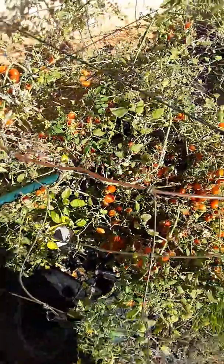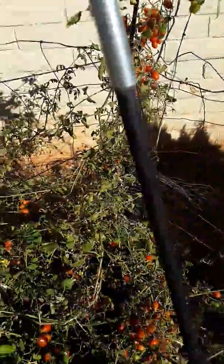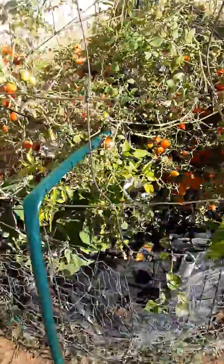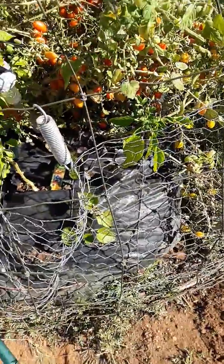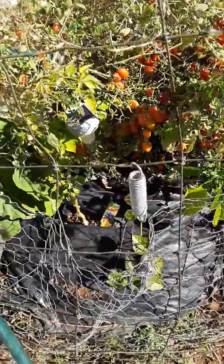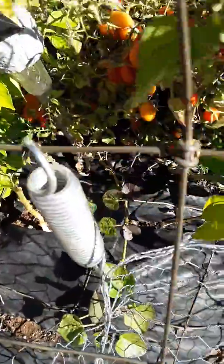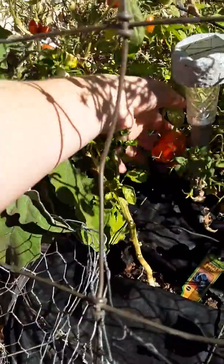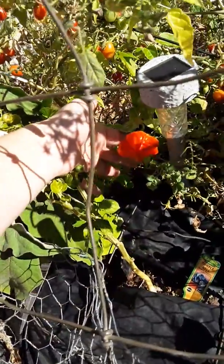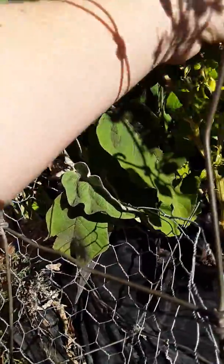I've been neglecting my towers again, and I had my phone and wallet stolen, so some of the pictures I was going to update you with no longer exist. I just wanted to get some pictures before I pick the Mad Hatter peppers — there's finally a big one at least, and then there are some smaller ones on here as well.